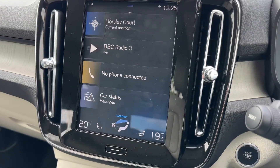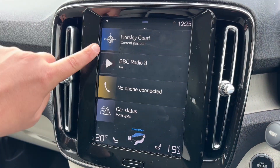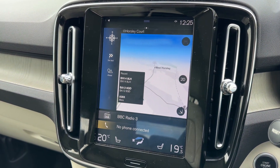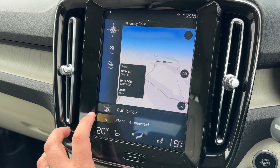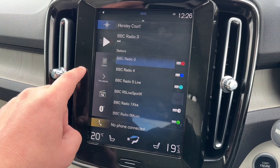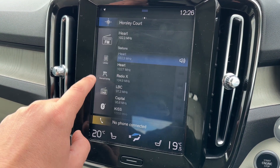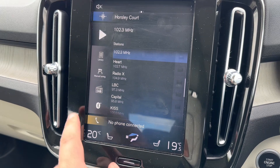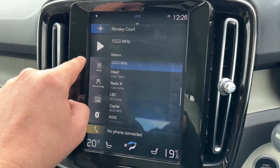Moving into the centre, we have the touchscreen - a really easy system with very clearly labelled options. For example, your satellite navigation screen, and down the bottom you can open up your audio screen. This vehicle has DAB radio, FM, and Bluetooth audio as well, so there are plenty of ways to listen to your music overall.